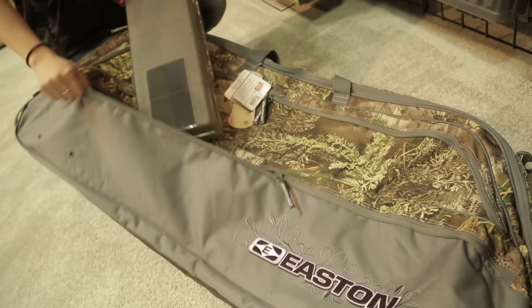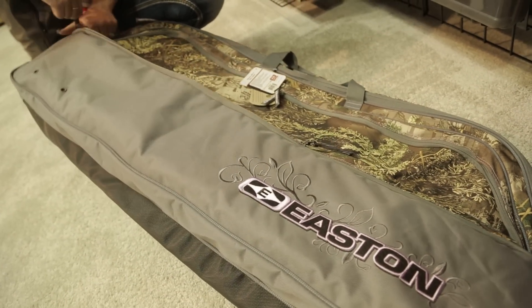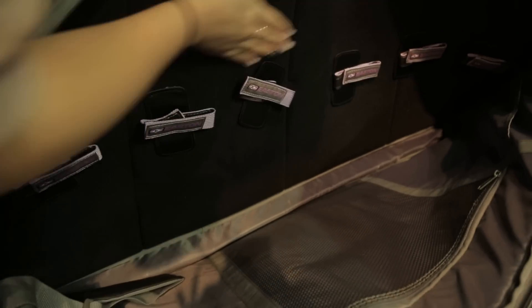We can actually fit a whole arrow box right in the front here. It's got a full fleece in the back where you can attach your velcro straps, as well as velcro squares that'll hold all your tools — your hex wrenches, your wax, everything inside.